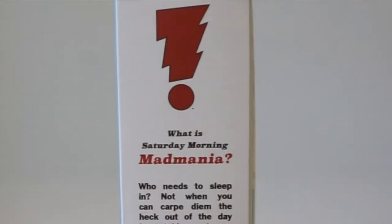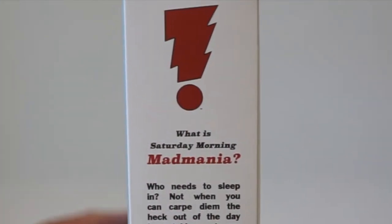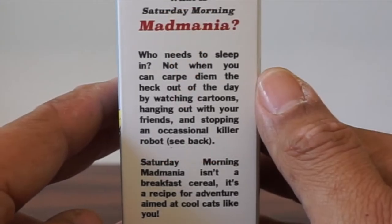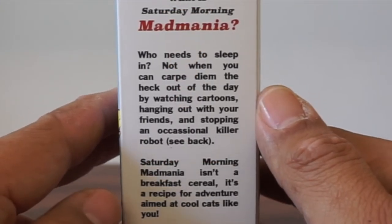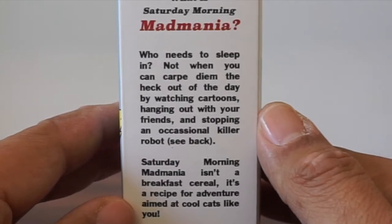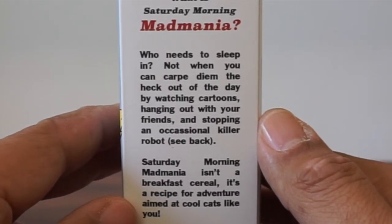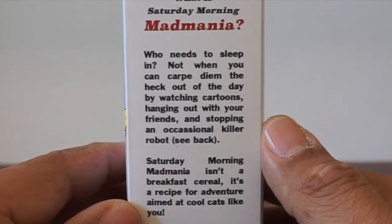If you look on this side: what is Saturday Morning Mad Mania? Who needs to sleep in when you can carpe diem the heck out of the day by watching cartoons, hanging out with your friends, and stomping an occasional killer robot? Saturday Morning Mad Mania isn't a breakfast cereal — it's a recipe for adventure aimed at cool cats like you.